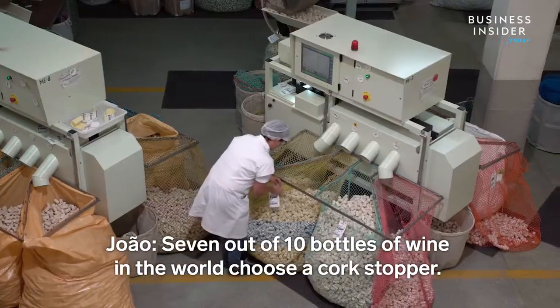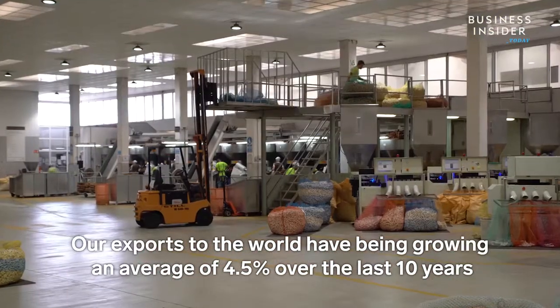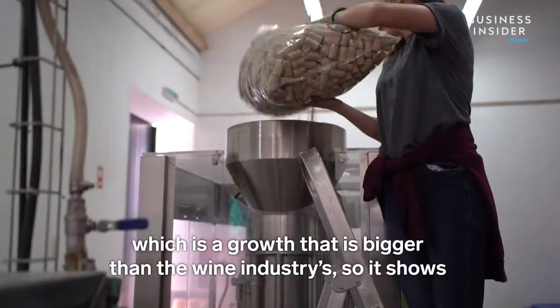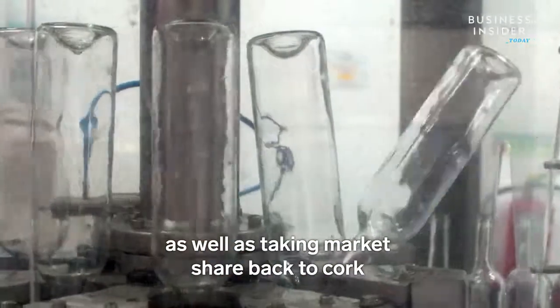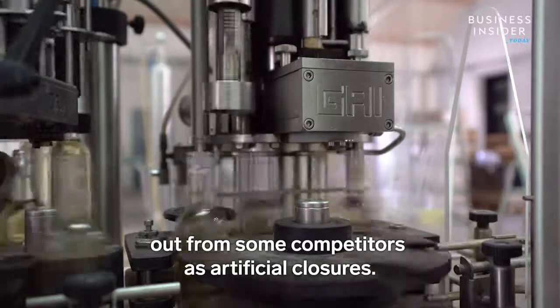7 out of 10 bottles of wine in the world choose a cork stopper. Our exports to the world have been growing at an average of 4.5% over the last 10 years, which is growth bigger than the wine industry itself — showing that we are not only taking part in the growth of the wine business, but also taking market share back to cork from some competitors and artificial closures.